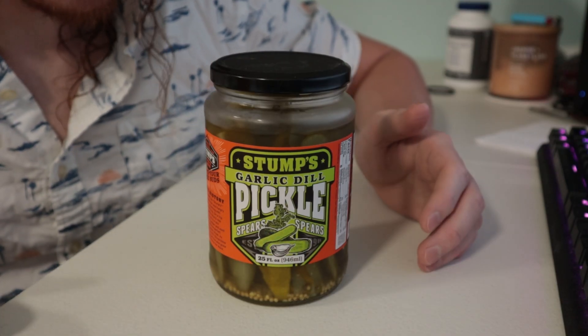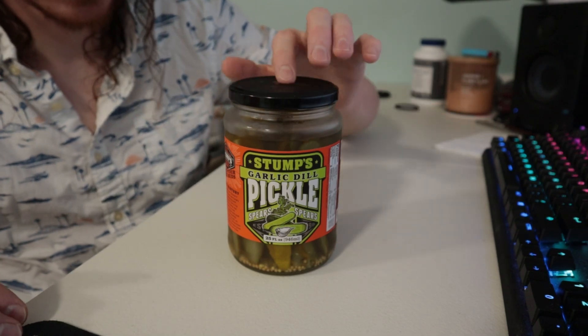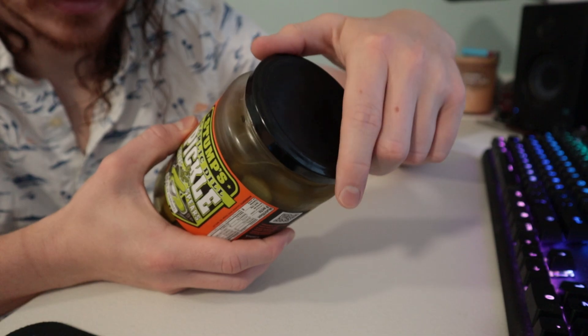Pickle! My brother got this like a year ago and he's like, you've got to try them, you've got to try them. But being the goofball he is, he's not even opened it. I don't know why, but he keeps buying the garlic dill variety. I don't even think he likes garlic.